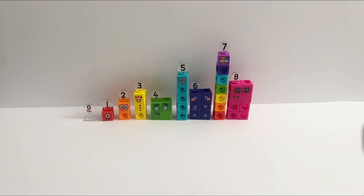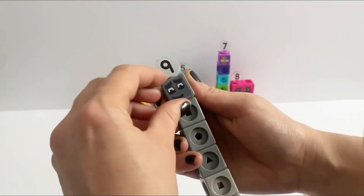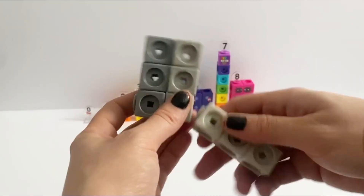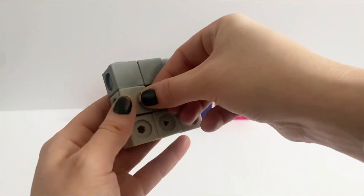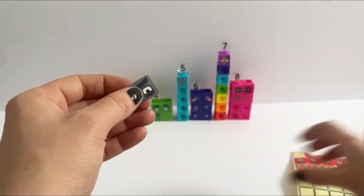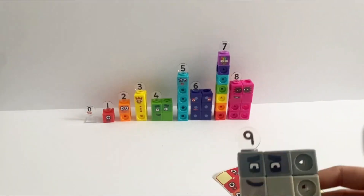Number 9 in his tall form has 1 face sticker and 1 face plate. However when number 9 is a square, he has 4 face plates and 3 face stickers. Like the other blocks they contain 2 eyes and 1 mouth, and of course the number 9 numberling.